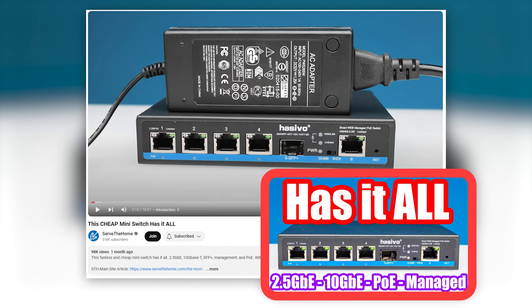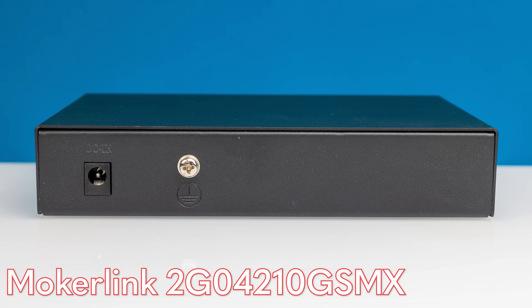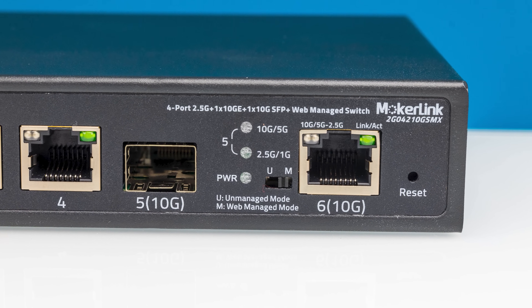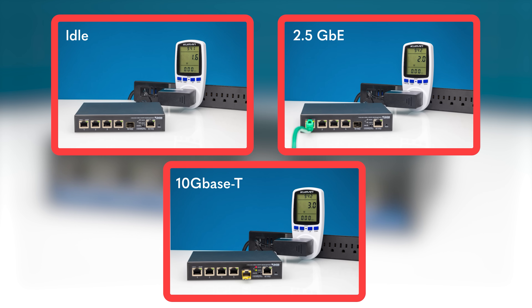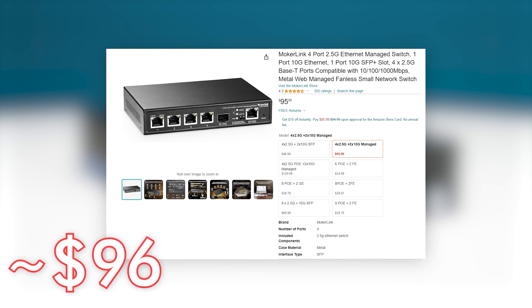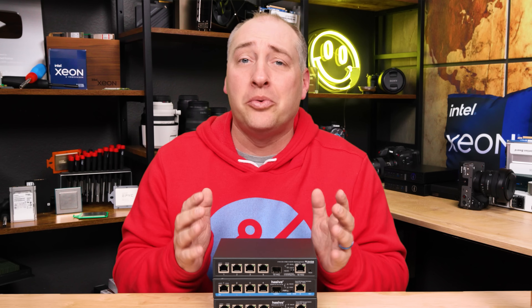We did an entire video on these switches, which we'll link in the description. One challenge people mention is not wanting to order off AliExpress. That's why we have the Mokerlink version, which is a Mokerlink version of the exact same switch. You have the exact same four ports of 2.5 gig, one SFP Plus, one 10G base-T, and a switch for managed or unmanaged. The labeling is actually a little bit clearer on the Mokerlink. The web interface says Mokerlink, but it's pretty much the exact same as the Hasivo. The power consumption and performance among these three switches is pretty similar. When you open up the Mokerlink unit, you see a little switchboard that also looks like it says Hasivo on it, and running them side-by-side showed very similar power consumption and performance — these are almost exactly the same switch except for the branding.